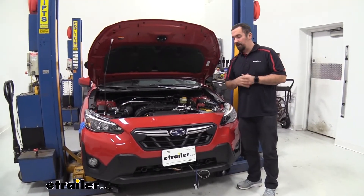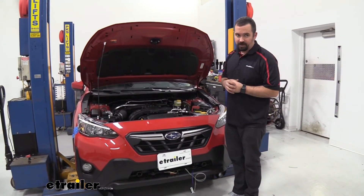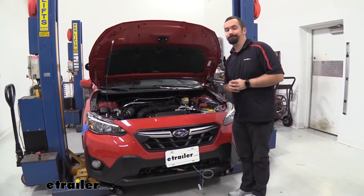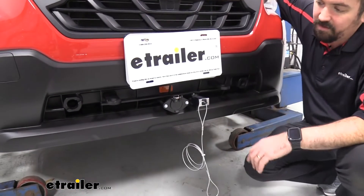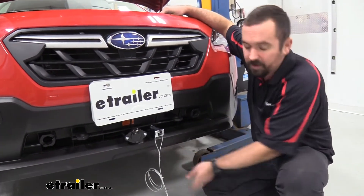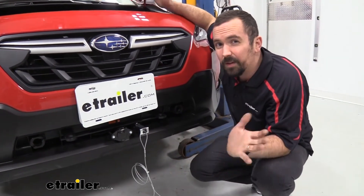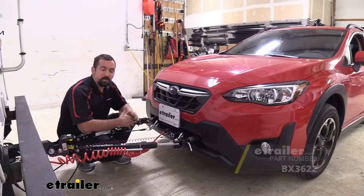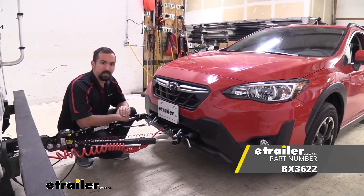When putting the fascia back on, make sure you get the fog lamps plugged in — you don't want to have to go back and do that after everything is on. With the fascia installed, mount the electrical components into the plug and mount the breakaway switch. Make sure all underbody panels are pinned up, the air filter and its plastic housing are reinstalled, the horn is attached, and the fog lamps are connected. That was a look and installation of the Blue Ox base plate on a 2021 Subaru Crosstrek. Thanks for watching!